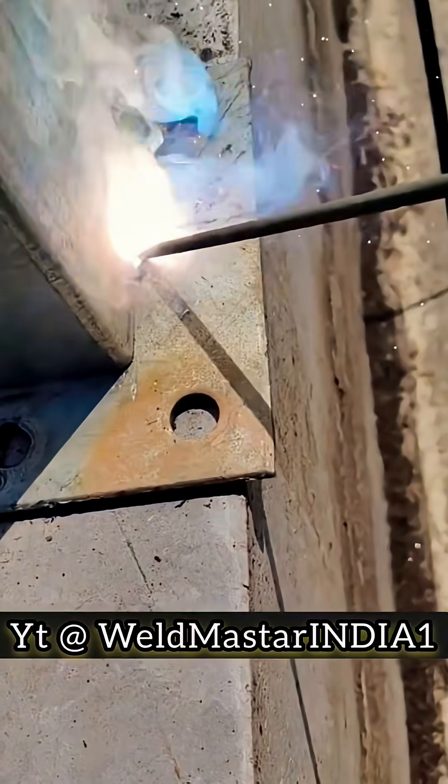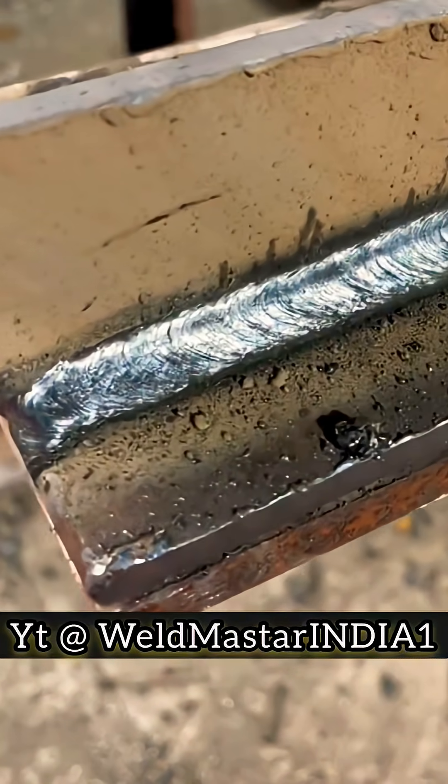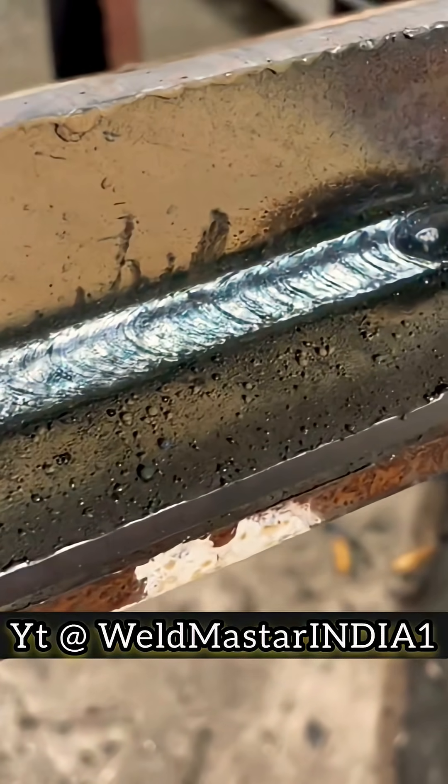For this kind of job, as long as the weld seam is kept straight, the result will look nice. Achieving this is not difficult — you just haven't found the right method yet.